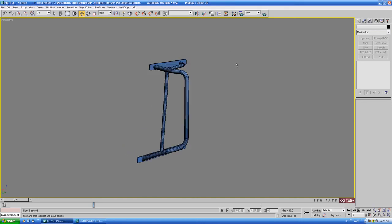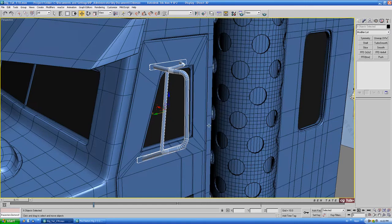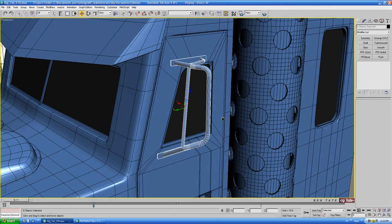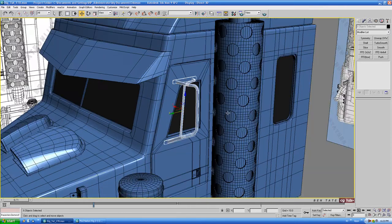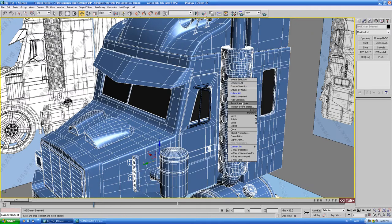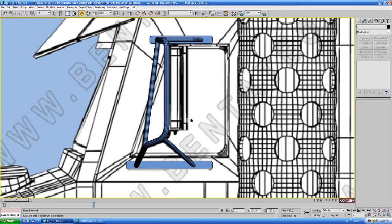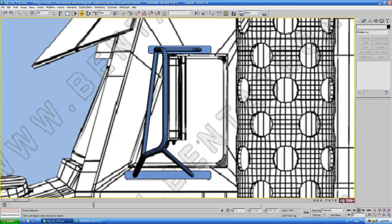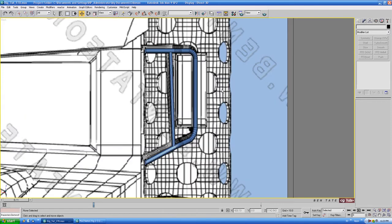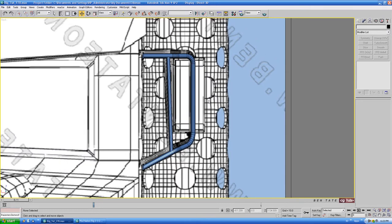Let's take care of the actual mirror here. Let's grab these pieces again and unhide all. Let's do Ctrl+I again and hide selected so we have the blueprints back, and we'll try to figure out the size of this mirror. The blueprints aren't very good for this either — there are a lot of edges really close together, so we'll just kind of get the basic shape.